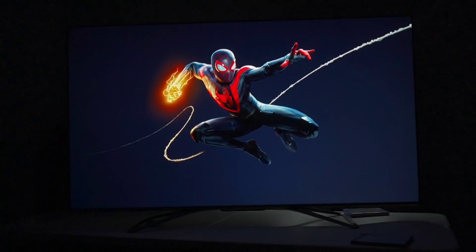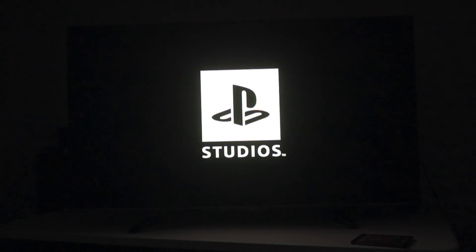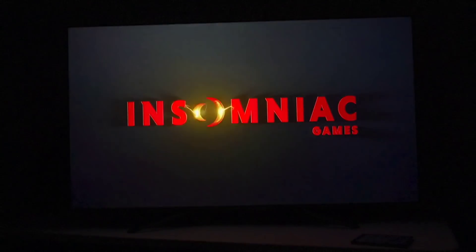The Hisense U8G is an excellent gaming TV and today I'll be going over why that is. Essentially it's the best QLED LED TV on the market right now under $3,000, period.